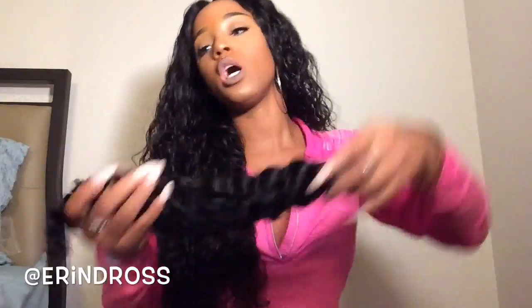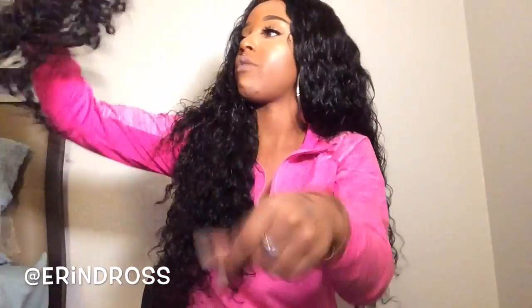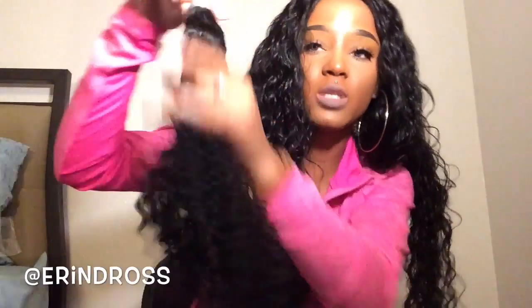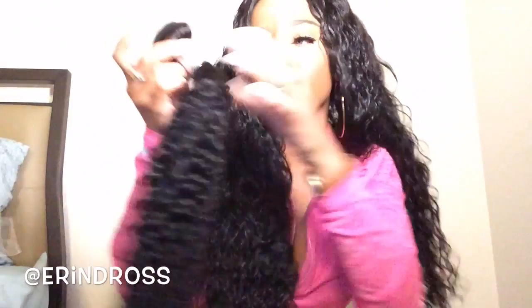This is my 20-inch bundle. I'm just going to run my fingers through it a little bit to loosen those curls up. It looks really, really nice. As you can see when you loosen up the curls, it looks good. Again, no smell or anything like that, and the weft construction has a lot of hair coming with it.